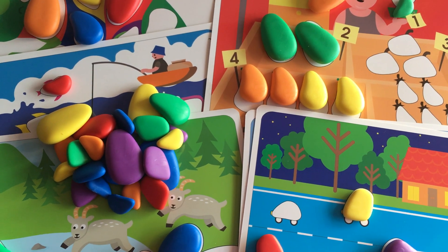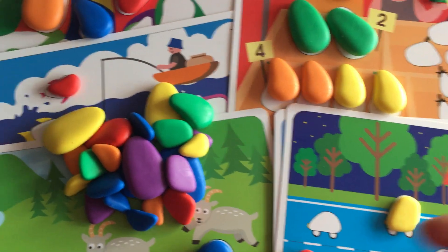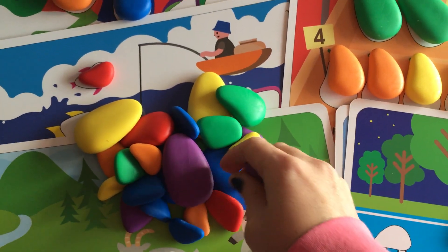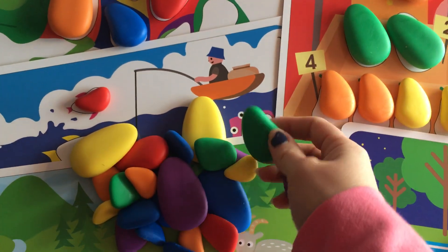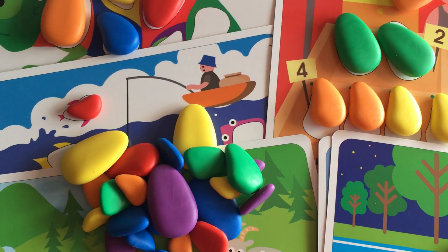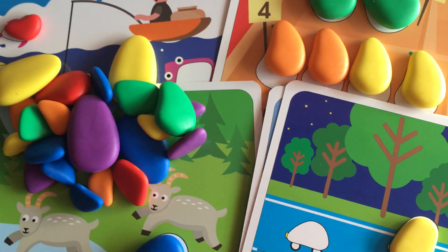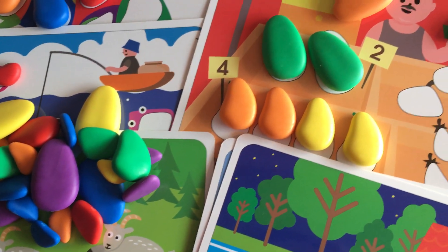Hello everyone, this is Helen here from The Coffee Apple. I want to show you these beautiful little rainbow pebbles. They are all different sizes and lots of different colors. They're fantastic for developing fine motor skills, learning about sorting, color sequencing, matching, and just building and creating lots of different designs.